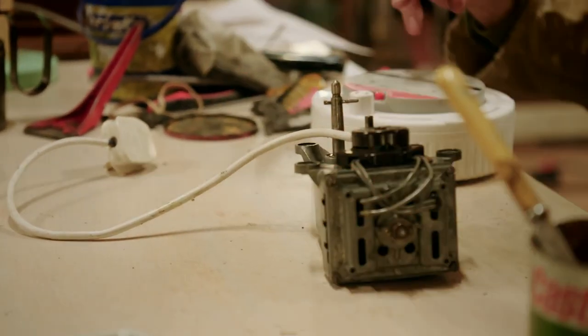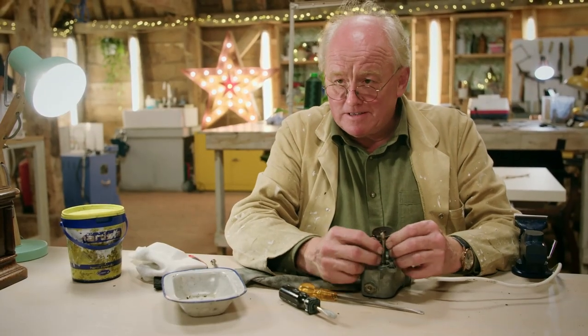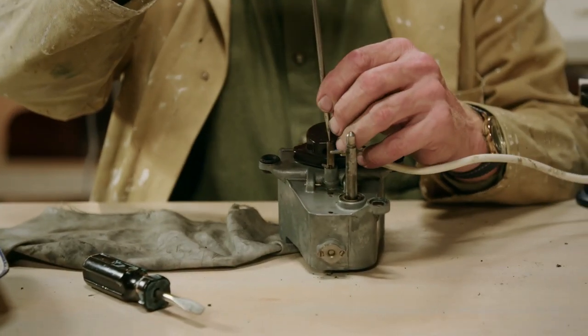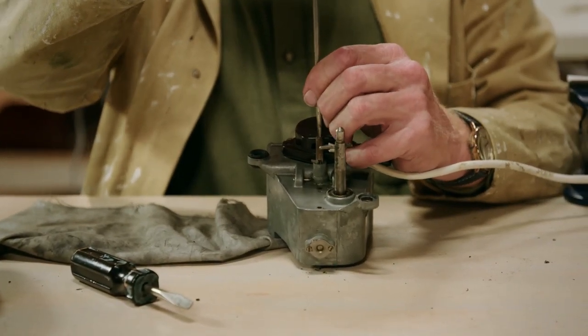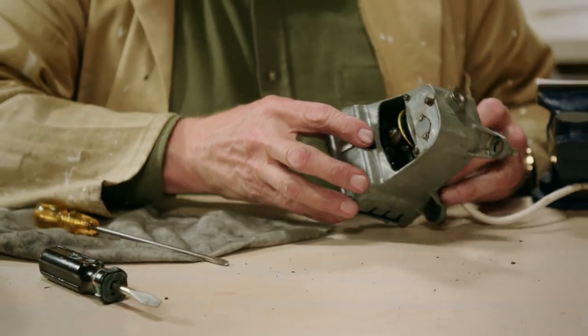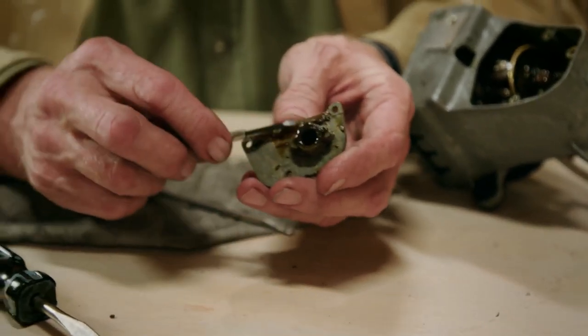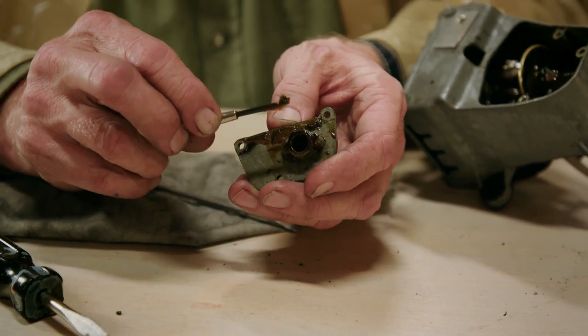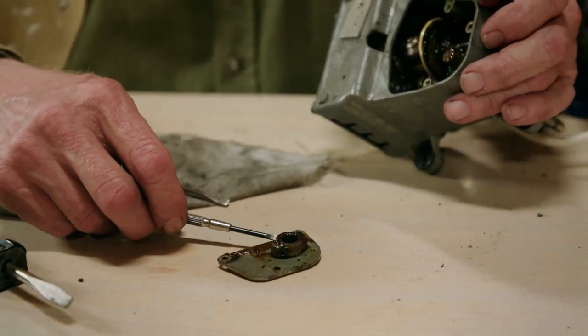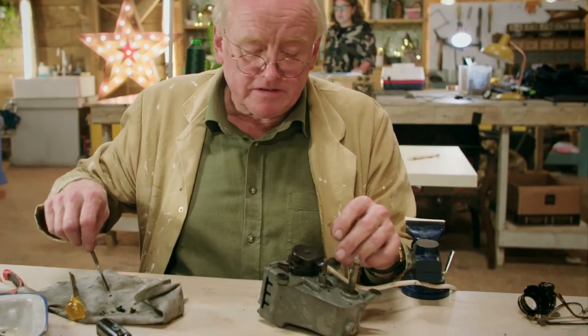Tim has seen plenty of these gramophone motors before. The bit where the turntable would normally sit is clearly visible, and it even has the speed control mechanism. He's never seen one used quite this way before. The most cogent point, though, is that it's absolutely covered in grot — the oil has turned to fudge, gumming it up good and proper. All of that has to come out before he can get at it properly.